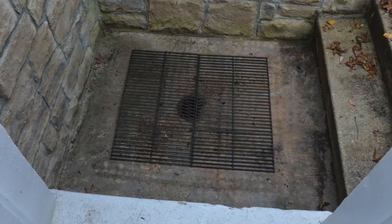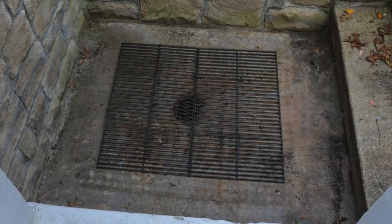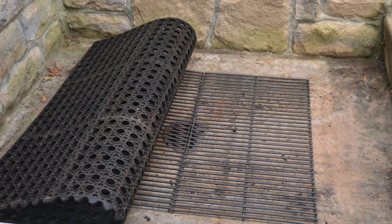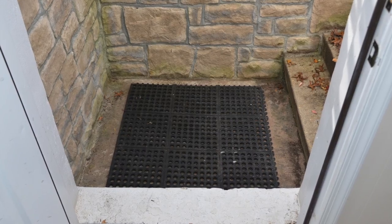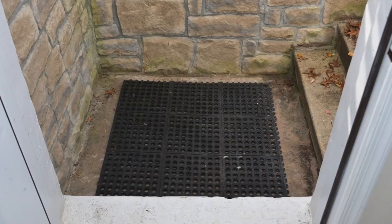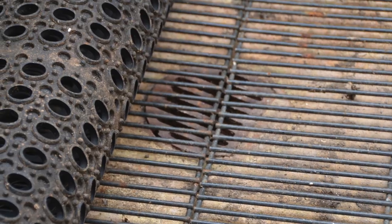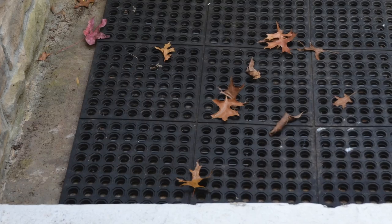Clean out the areaway from any debris and simply place the two metal grills down on the ground over top of the areaway drain. Next, lay the rubber mat down on top of the grills. What you're accomplishing by doing this is that the grills are now holding the rubber mat off of the concrete floor, which is going to allow water to go around the outside of the rubber mat and through all the holes of the rubber mat, down to the area in between the grill and the concrete.